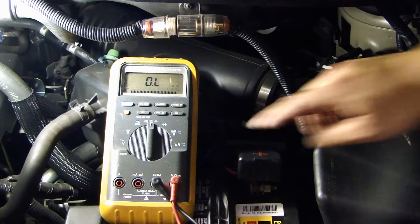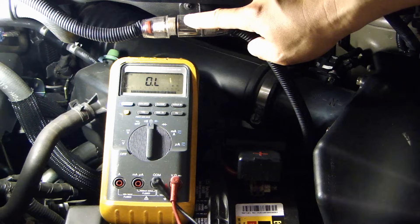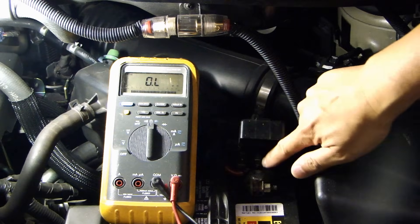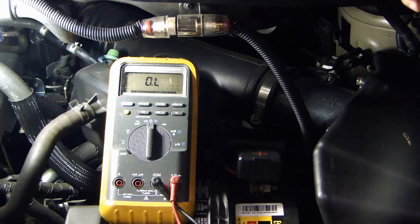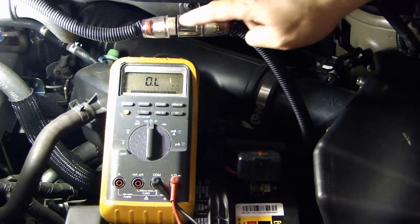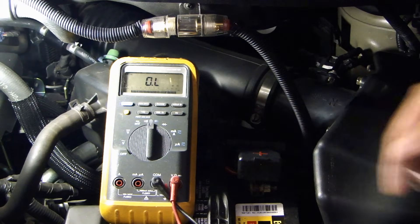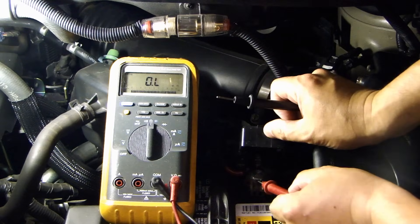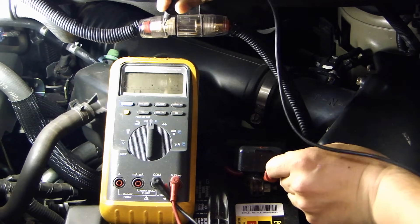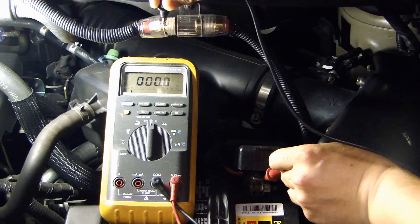Here's another test I can do with the multimeter using the resistance measurement. This fuse is supplying power to my amplifier, and this wire through this fuse is connected to the positive battery terminal. In my last video I was measuring between the negative and this point on the fuse to check for voltage. But if I want to check the continuity of this wire all the way back to the positive battery terminal, I put one probe on the positive battery terminal and stick the other end on the far end of the fuse — and it reads 0.1. This tells me the continuity from the battery terminal all the way to this point on the fuse is good.